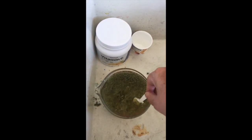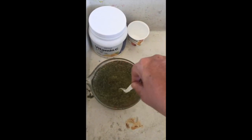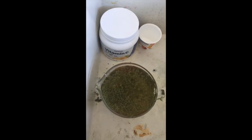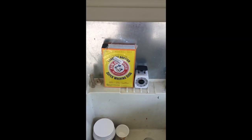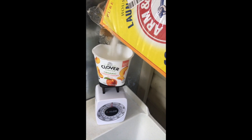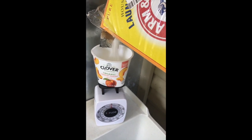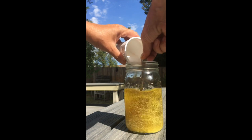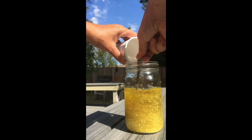Now I wait until the temperature has reached about 30 degrees Celsius, and then I'm adding vitamin C and washing soda.